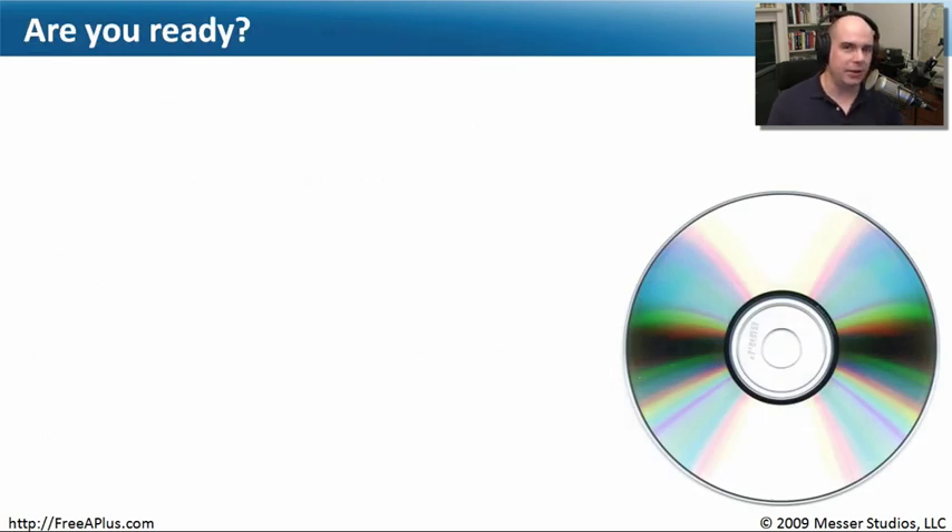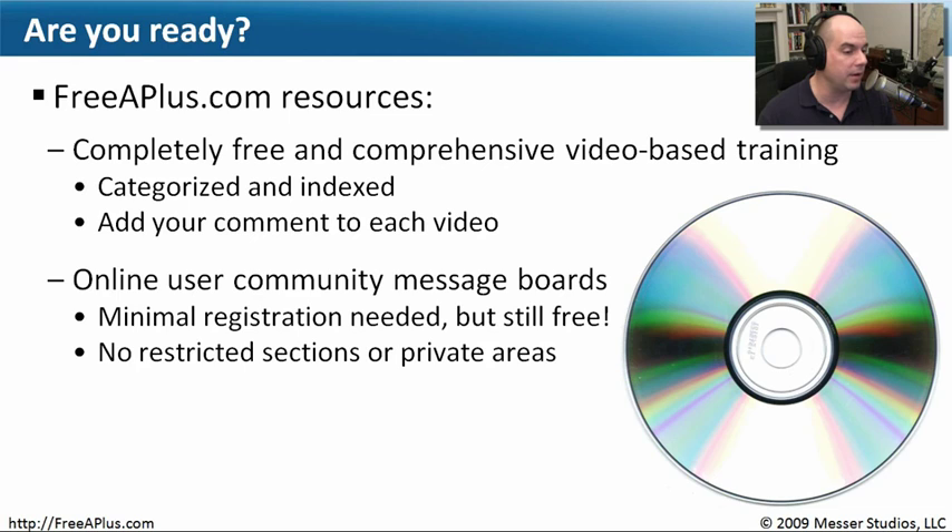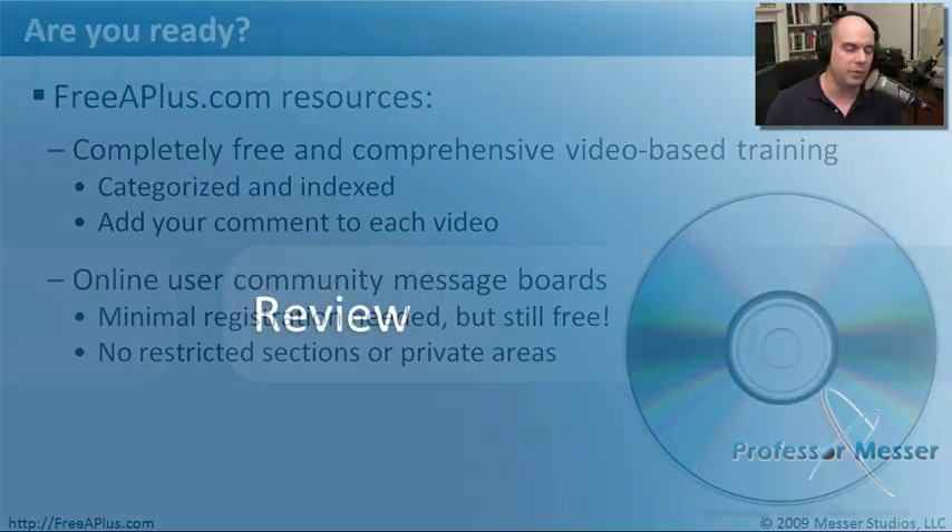Now that you've seen all of that, are you ready to take your exam? We've created a lot of resources for you on freeaplus.com — plenty of videos, all categorized and indexed, with comments on each one. The message boards are there to help you as well at professormesser.com/forums. You have to register to post, but that's just to keep spammers off the forums. It's still completely free — you can use all of those resources without paying any money. There are no private or restricted areas, and you can leave as many questions as you want once you register.